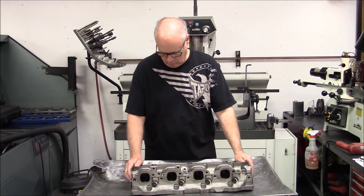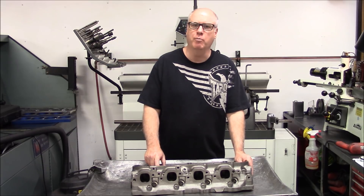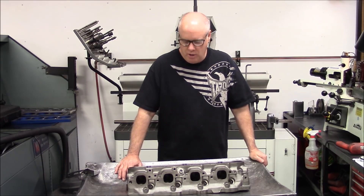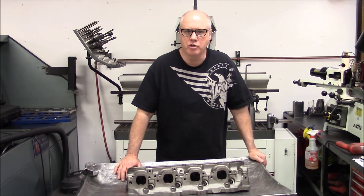On our last video, we put the guides in the heads. We machined the valve spring pockets, and we were to the point where we needed to hone the valve guides. So I've done that, and I'm going to show you how we do that process.